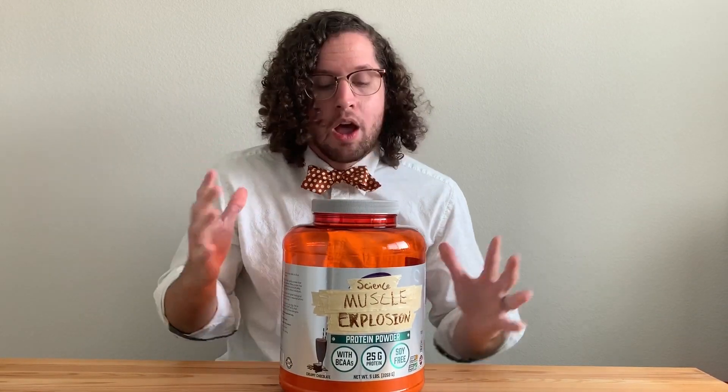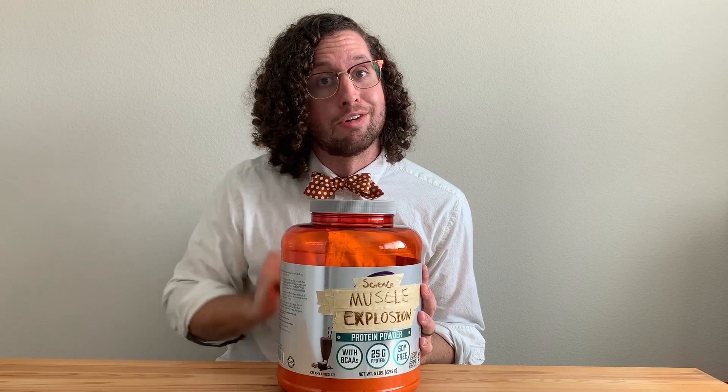So what I've done is jump to the laboratory and create my own patented protein powder called Science Muscle Explosion. Not FDA approved. If my science is correct here, what this will allow me to do is gain muscle like that. So let's go try it out.